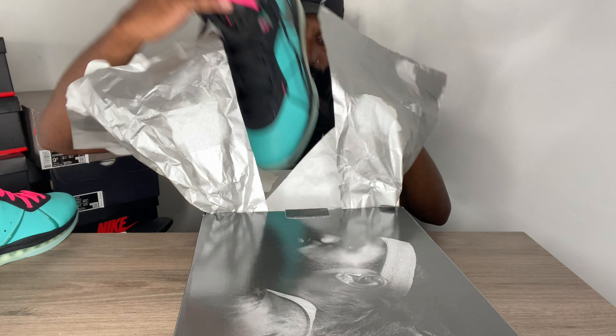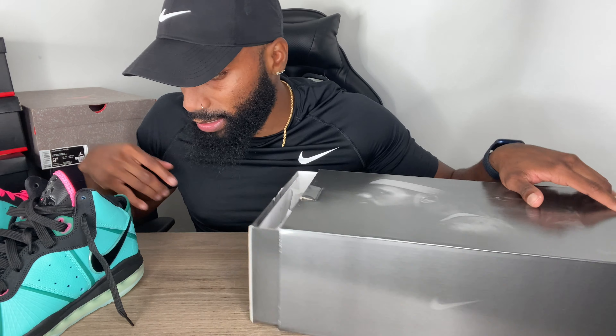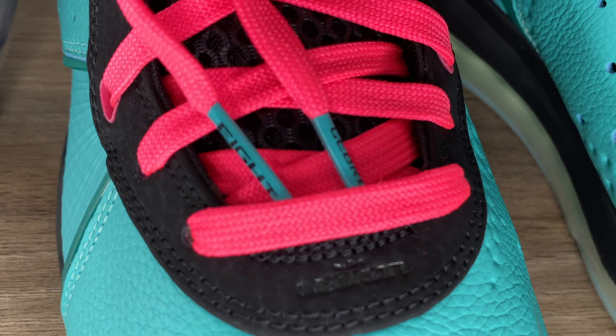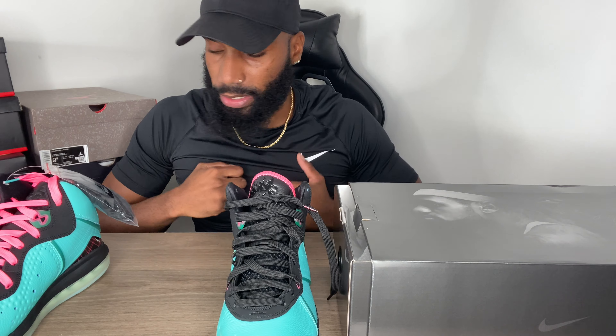These come with two pairs of laces — pink laces and black laces. From what I remember on the OG pair, the OG had pink tips on the laces. The major difference I see on these is that the black laces have black tips now instead of pink tips. On one side it says 'LeBron' and then 'Eight,' highlighted in pink.